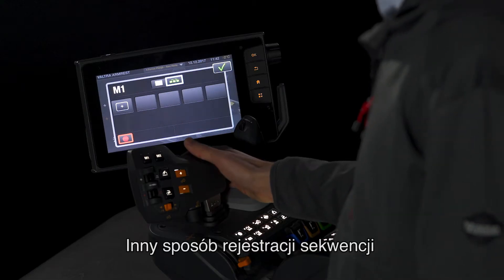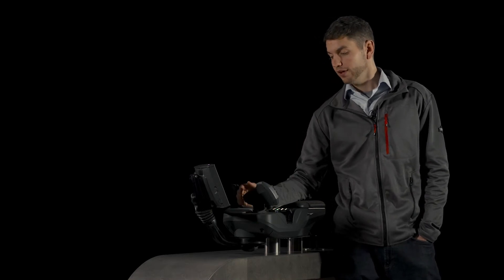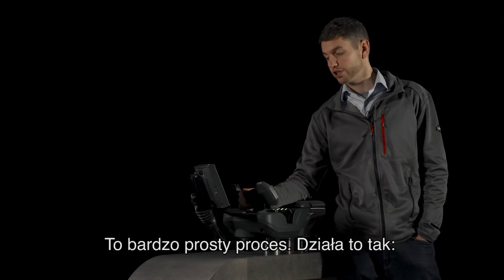Another way of recording a sequence is to manually put it into the display. This is a very simple process and it works like this.